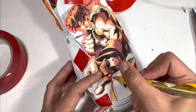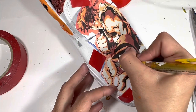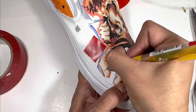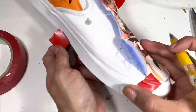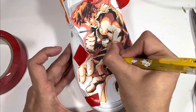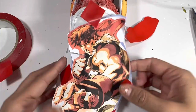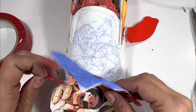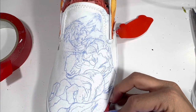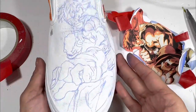I prefer to use a finer tip ballpoint pen for this process. This pen I picked up at the Nintendo World shop in Shibuya and it's just always been on my desk. I am just outlining what is already printed on the paper, pressing down on the line work. When I lift the edge you can see Ryu's hand there in the blue outline. Here we have Ryu ready to paint. If you can color in a coloring book you can use Saral transfer paper — it is very easy and you do not need any drawing skills.